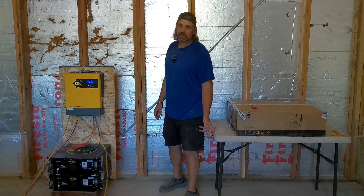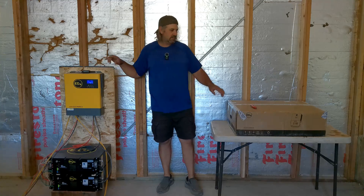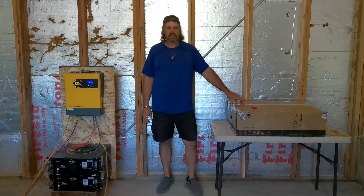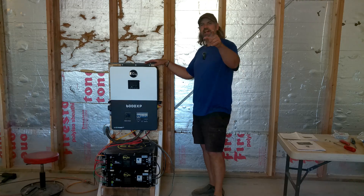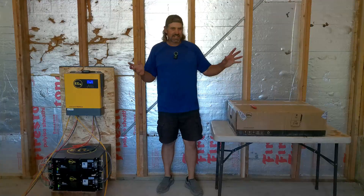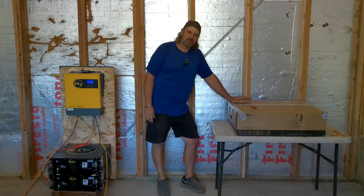Welcome to today's upgrade video. We're going to be switching out this EG4 3000 for the EG4 6000. That was super easy — we'll catch you guys in the next video. Just kidding, we're actually going to show you how we do it. So let's get to unboxing this bad boy.